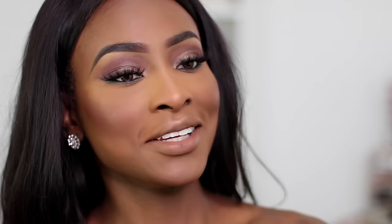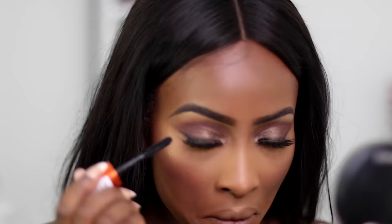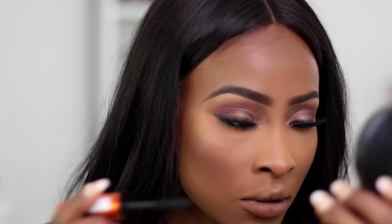I'm going to add some mascara to my bottom lash line. Then I'm going to line my lips with NYX's Current Lip Pencil. For the lips, I'm applying the liquid lipstick first and then applying the glitter while it's still wet. I'm taking Milani's Amore Matte Liquid Lipstick in Devotion, and I'm going to apply it to my top lip and then apply the glitter straight away.